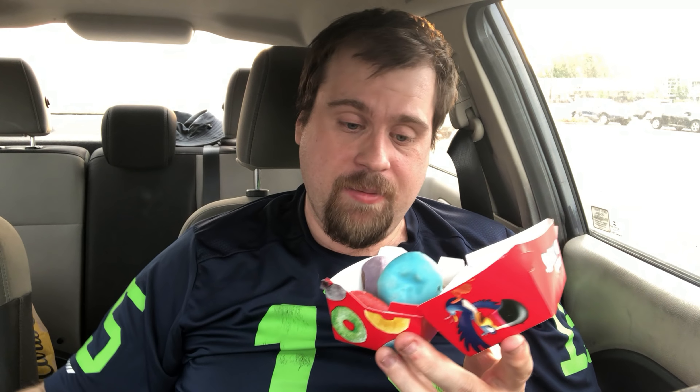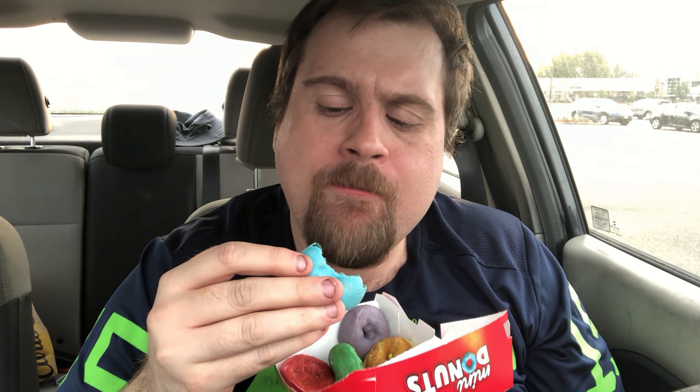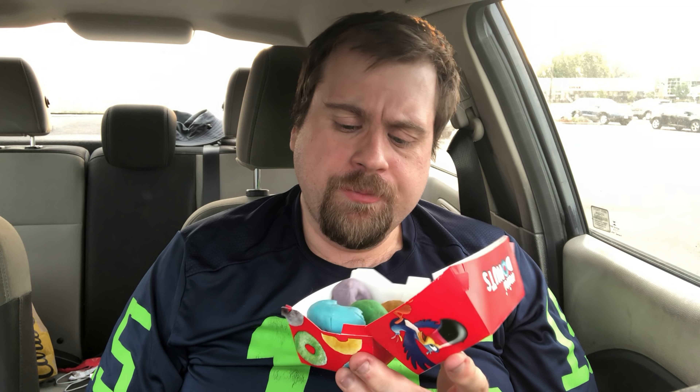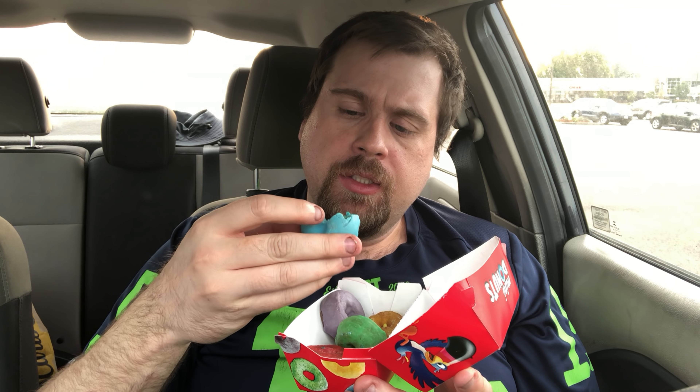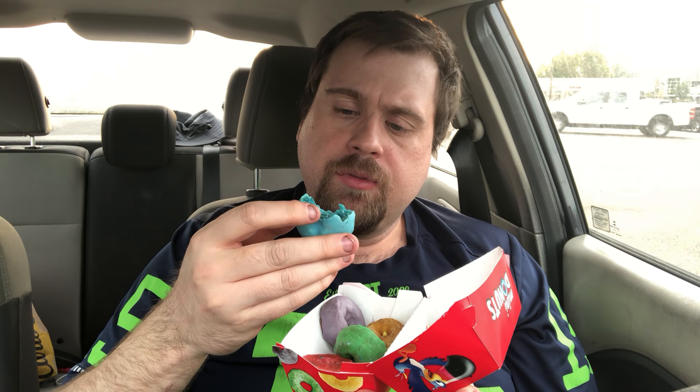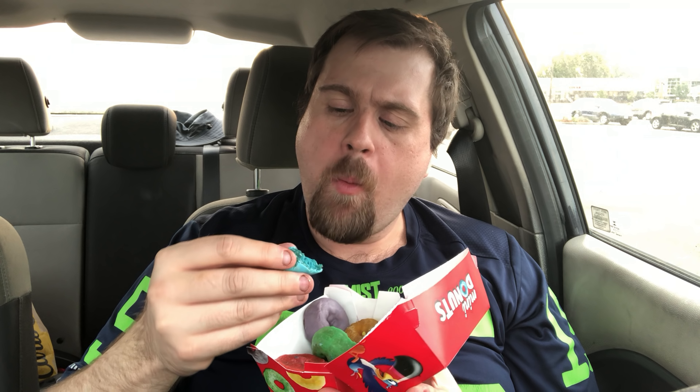All right. And I got napkins. Let's give this a try. I'm going to try the blue one first. One thing — these are $2.10. You can get a five-pack in the box. So that's not too bad of a deal. Oh, wow. It's sweet. The breading on this donut is very soft.